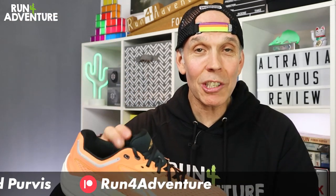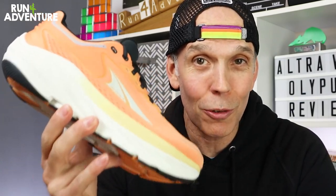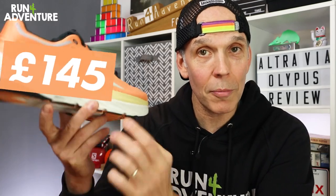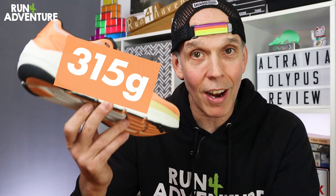Back to today — let's jump in and give you a few facts and figures and break down the construction of this new deeply cushioned road shoe from Altra. Starting off with the price first: they retail for £145 here in the UK. Even though it is clearly a heavily cushioned road running shoe, it weighs in at a pretty reasonable 315 grams in a UK 9.5.